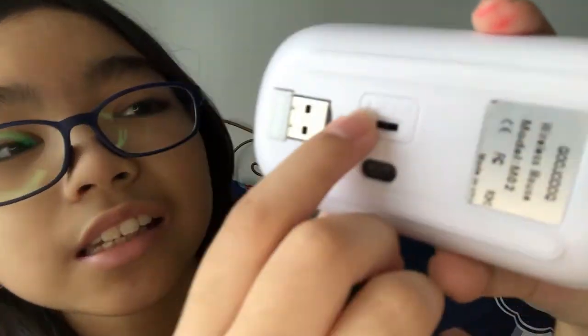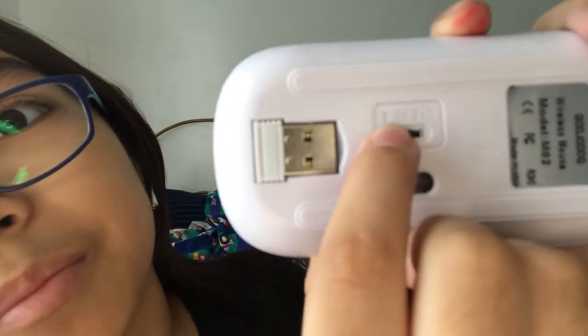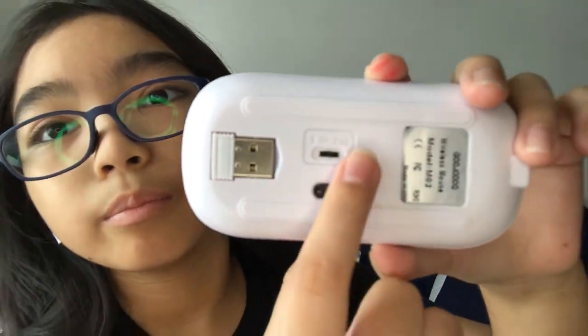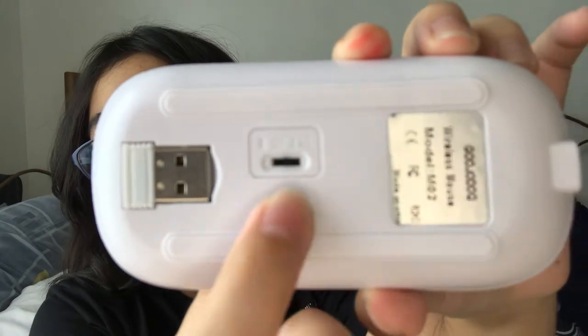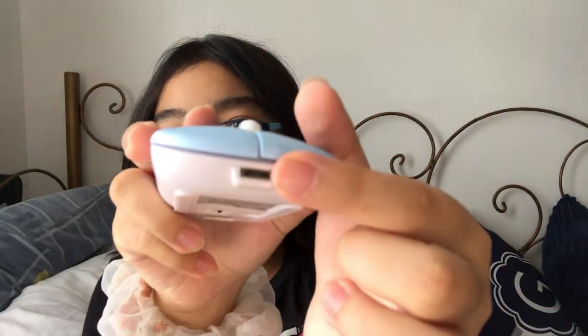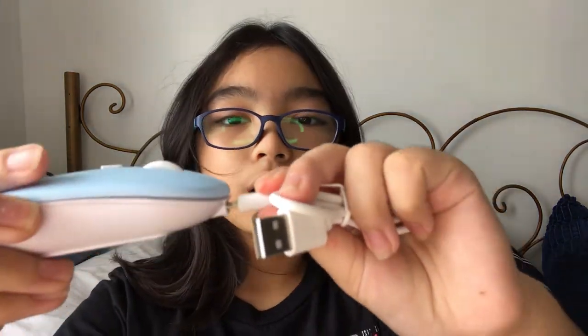It says here this is the Bluetooth off switch, and then this is the receiver switch. Here's the light indicator, and this is where you charge it — the charger just plugs right in there. It takes a little force. So now let's move to my laptop so I can show you guys how to use it.